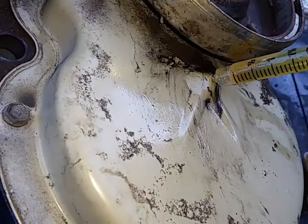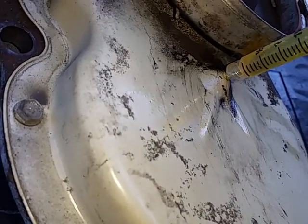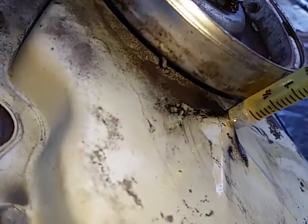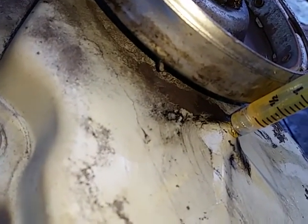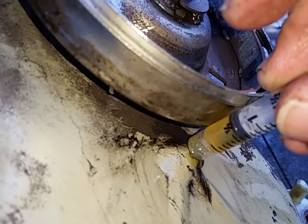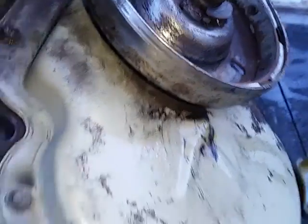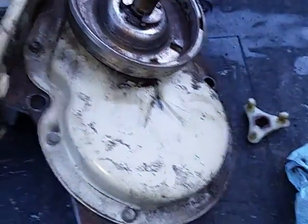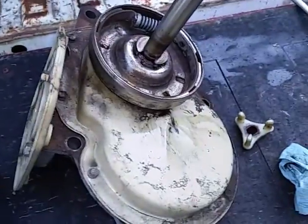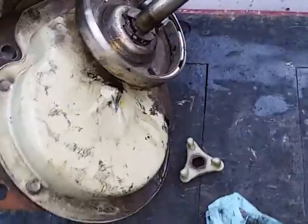That pinhole is also where you put lubricant back in. Just seal the end of the syringe off over it like that and plunge it right in. That's how you do it — no problem, no mess, easy.